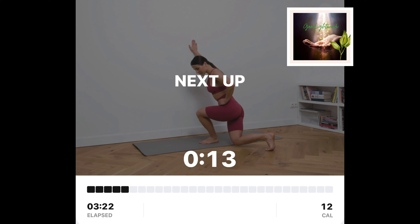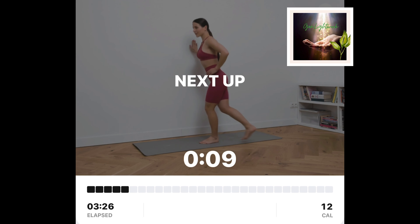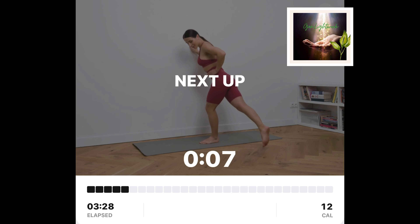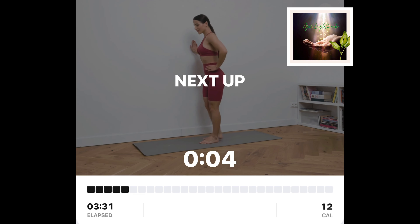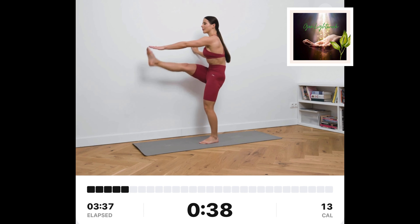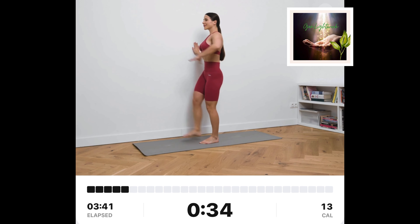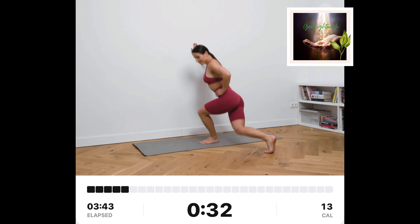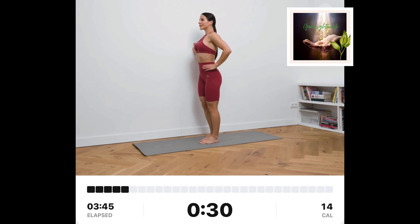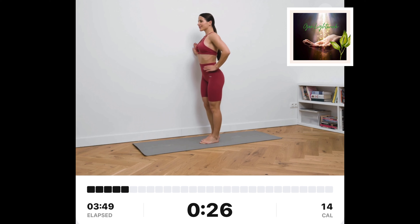Backwards lunge plus kick up, right. Stand sideways of the wall. Keep your feet together. Put your right hand on the wall and your left one on your hip. Lunge backwards with your right leg. Go up, extend your left hand forward and kick it with your right leg.